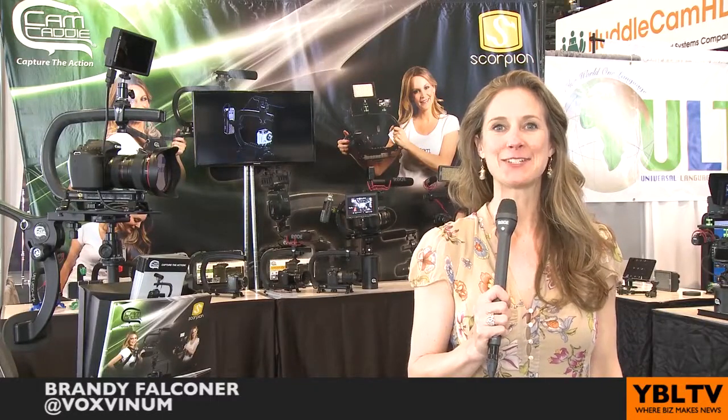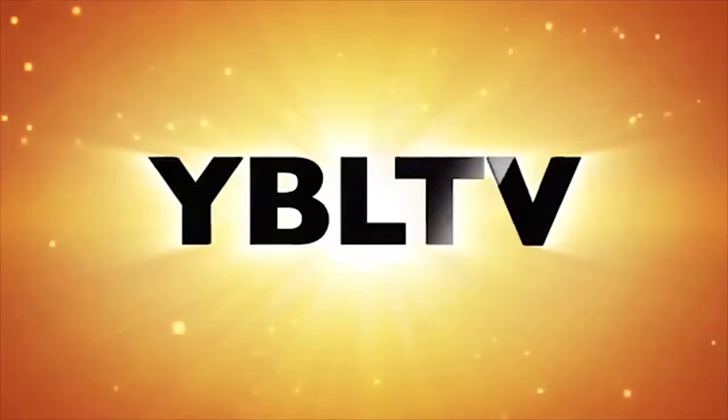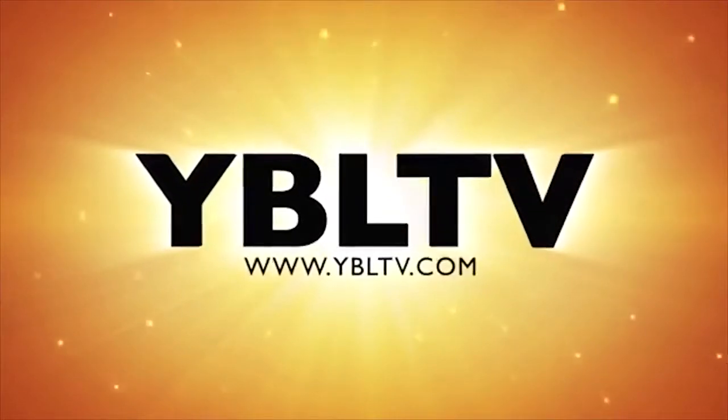Next up, we're going to talk to Daniel McEldry from CamCaddy and learn about the Scorpion Camera Mouse, helping everyone capture the action. You're watching YBL TV.